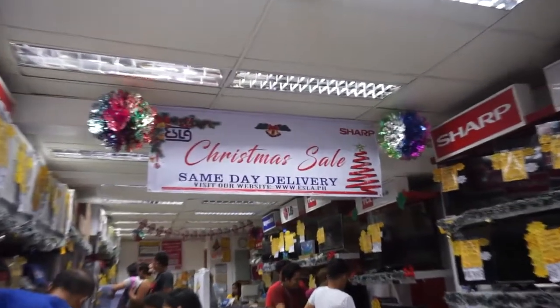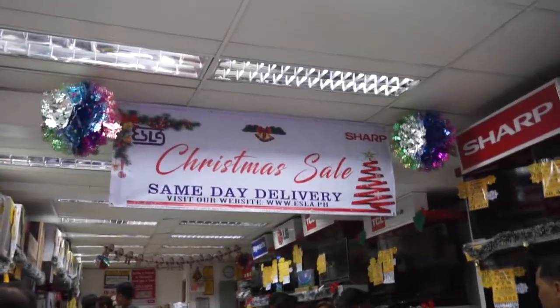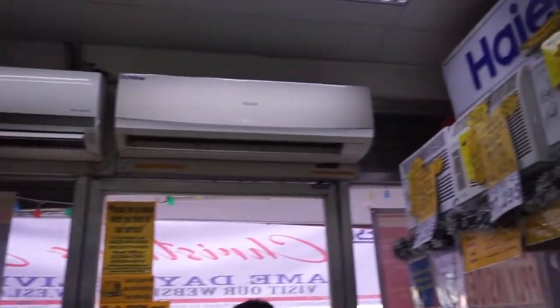We are here today. In December, may sale daw sila — they say there's a sale. So let's see what the sales are. Pero syempre, ref ang sadya ko — of course, a refrigerator is what I'm here for.